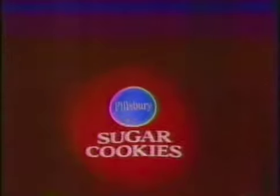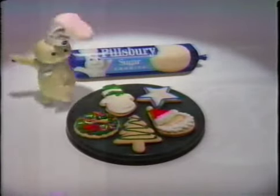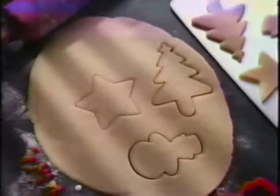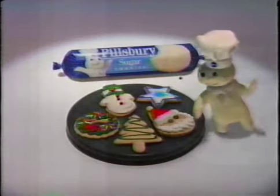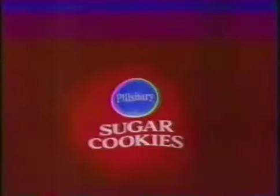What's the real fun of cookie making? Decorating. So leap to the fun part faster with Pillsbury. Roll it out, cut it out, then have some holiday fun with Pillsbury Sugar Cookie Dough. The fast way to a big finish. Woo-hoo!